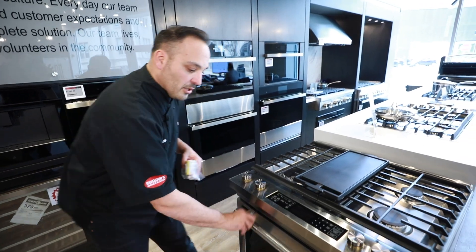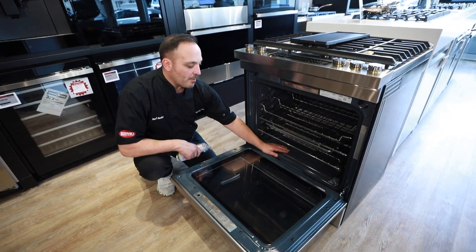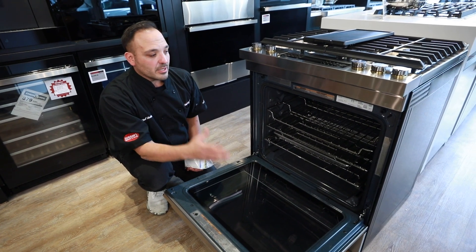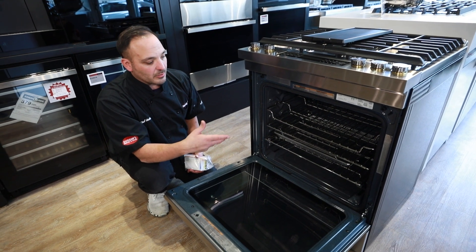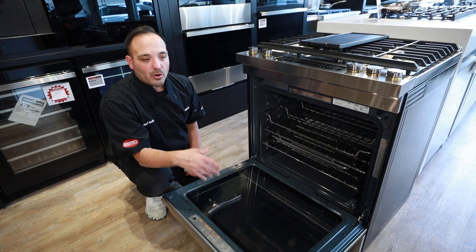In AquaLift, you'll hit the button and it'll heat up to around 170°F. You put about a cup of water in the base. The water heats up, and when it cools it condenses down — all that moisture makes it nice and easy to get those hard stains off.